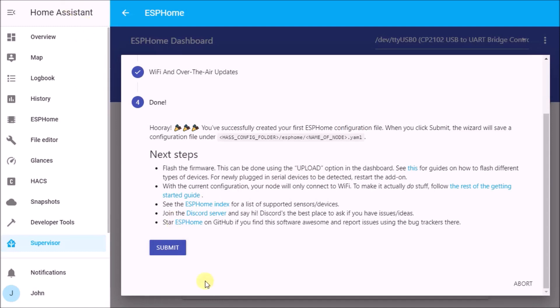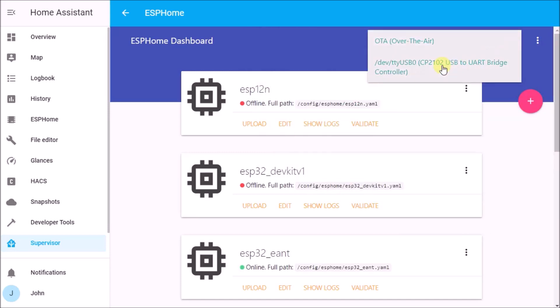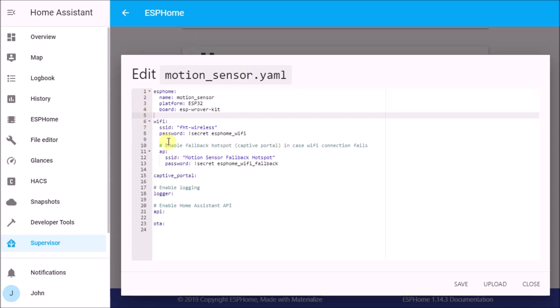The PIR page gives some background on the sensor and, most importantly, sample code that we need to add to our sketch before uploading. Highlight and copy that code. Back in the ESPHome editor, hit Submit and select the USB upload port. Find your motion sensor, hit Edit, and the text editor opens showing the current device code. In the Wi-Fi section I'm using a 'secrets' file — this keeps usernames and passwords in a separate location so you never accidentally reveal your password.